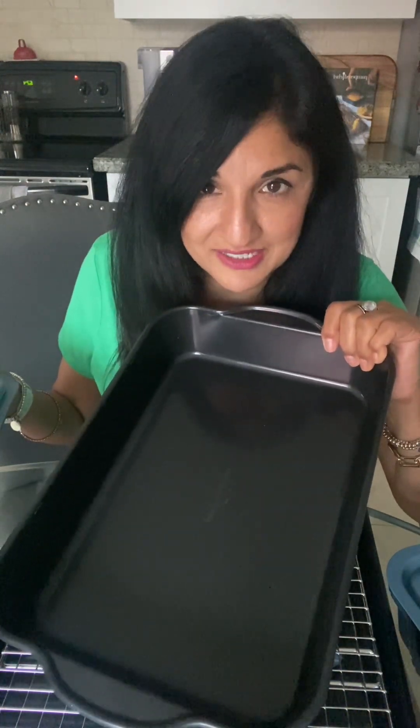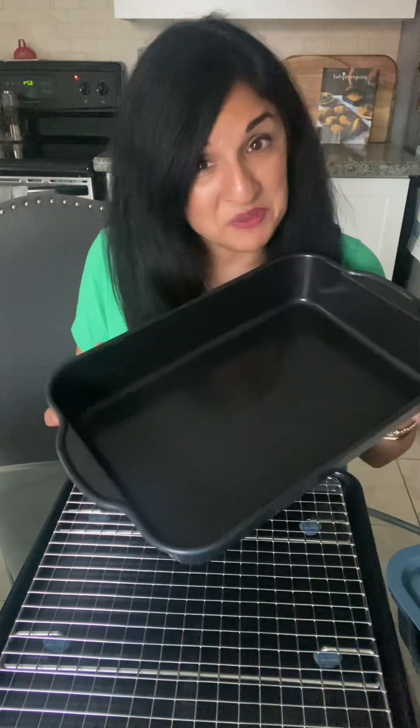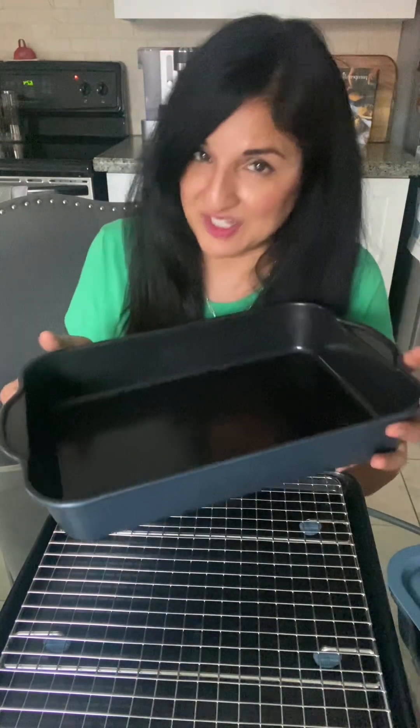Nothing sticks to this, guys, and it's so easy to clean — oh my goodness, love it. You can do your lasagnas in here, your different casseroles, scalloped potatoes — it's endless. This is our brand new line, and it is dishwasher safe, and the lids can also go in the dishwasher.